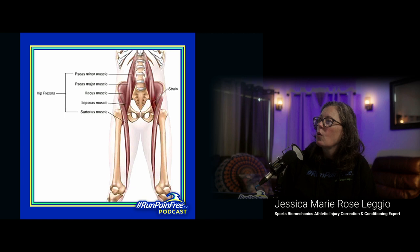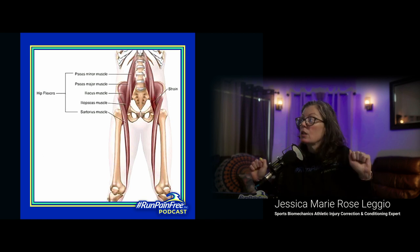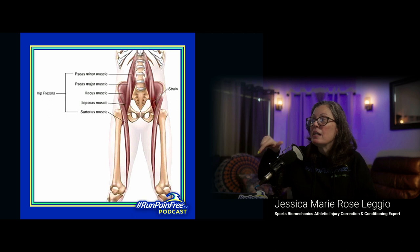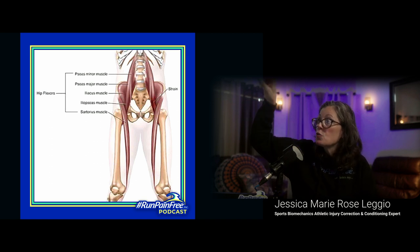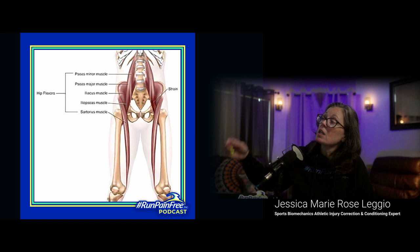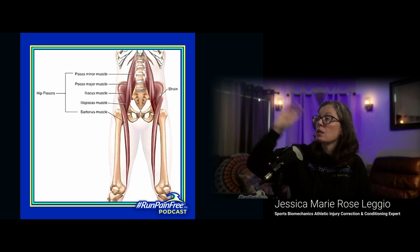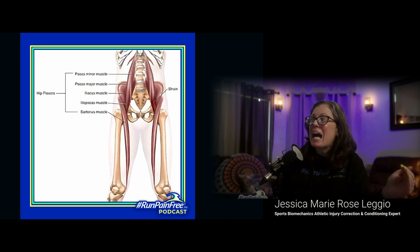These are your actual hip flexors — your psoas and your sartorius. I use this picture because it shows where there will be a strain. Here's the funny part: the sartorius doesn't even touch your hip, but it's your second hip flexor. The two muscles coming down on the side of your spine — that's your psoas, your main hip flexor. You cannot walk, run, sit, stand, or sleep with a psoas problem; it's going to suck all of it. The sartorius comes from the iliac crest — those two hip bones.